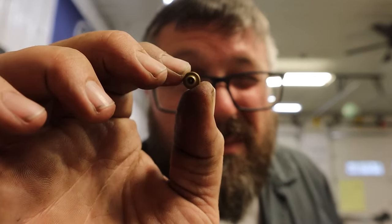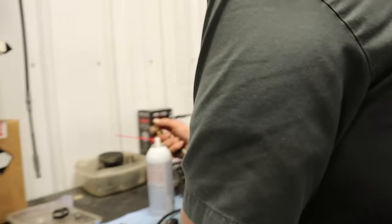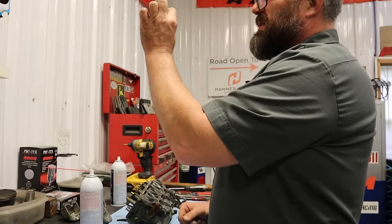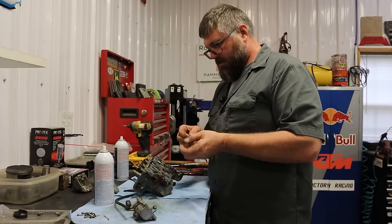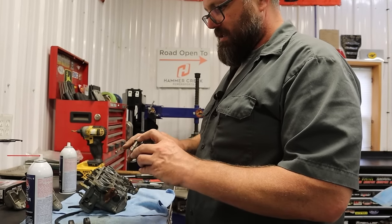You put the main jet in, you take the pilot jet out, you put the main jet in and twist it all about. You do the hokey pokey and you hope it don't leak — that's what carb cleaning is all about. I think we're just going to put it on and hope it doesn't leak.